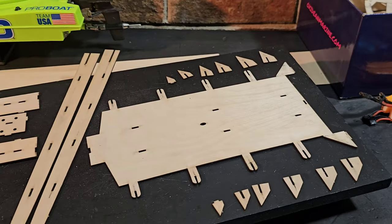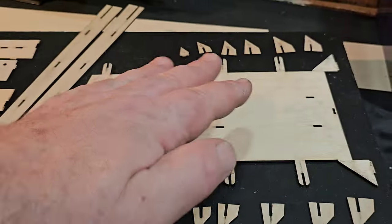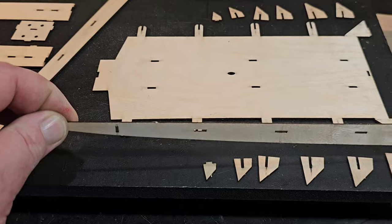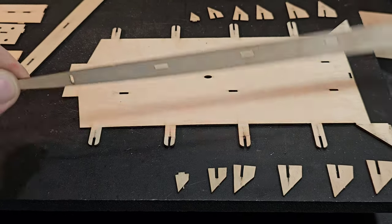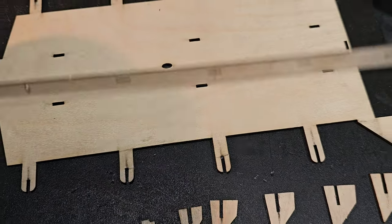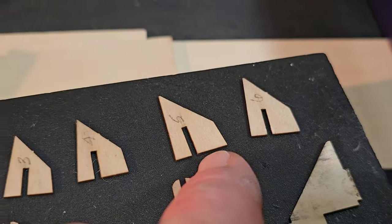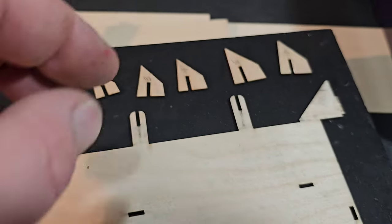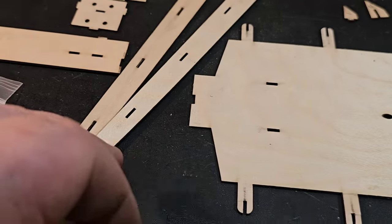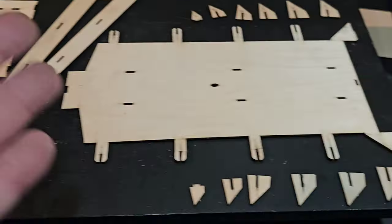I got everything disassembled. Just wanted to show you guys what it looked like before I got started. You got just your platform — it's got these little tabs that come off and your stringers get slid into those tabs. Pretty simple. You slide it all the way up to the deck and glue it in place. Then you have these numbered bulkheads — ribs — that go in here, butted right up against your stringer. And then you put your cockpit on. It's pretty simple.